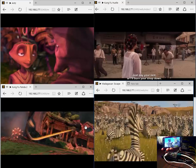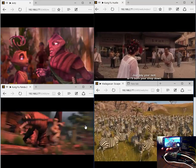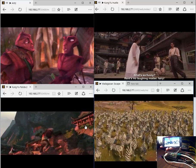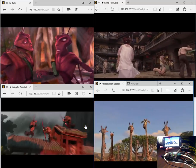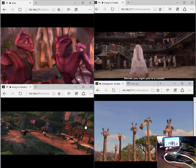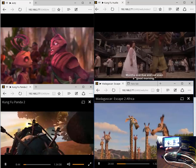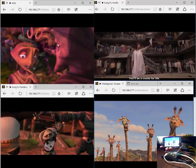Okay, so there we have it. This is a very nice demonstration of the Raspberry Pi Plex media server. Thank you everybody for watching.